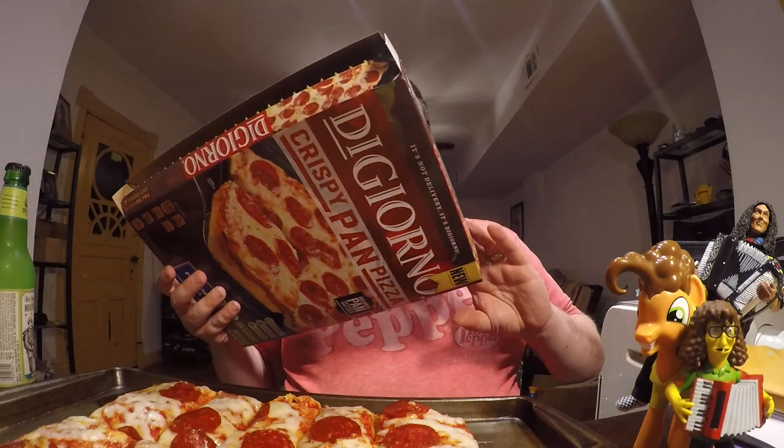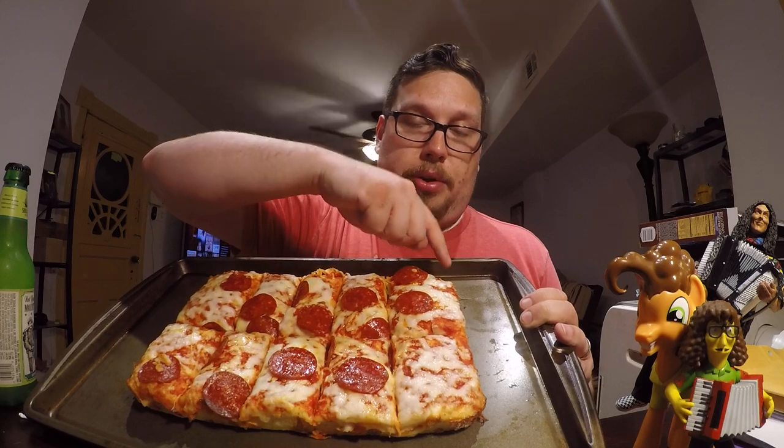One of the good things about Detroit style is — if you can see my pizza here — it is a rectangular shape, so there are no middle pieces; it's all edge pieces. The corner pieces are typically the best, because with Detroit style what you really want is really crisp edges or some caramelized cheese on the edge.